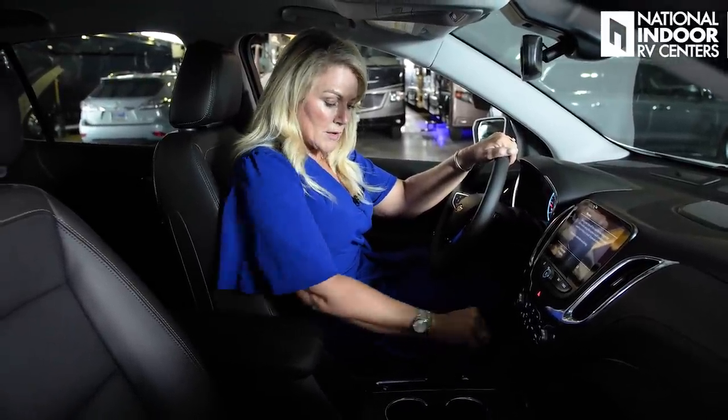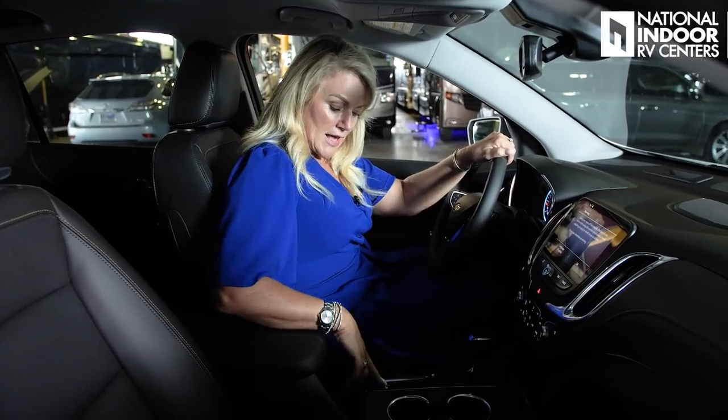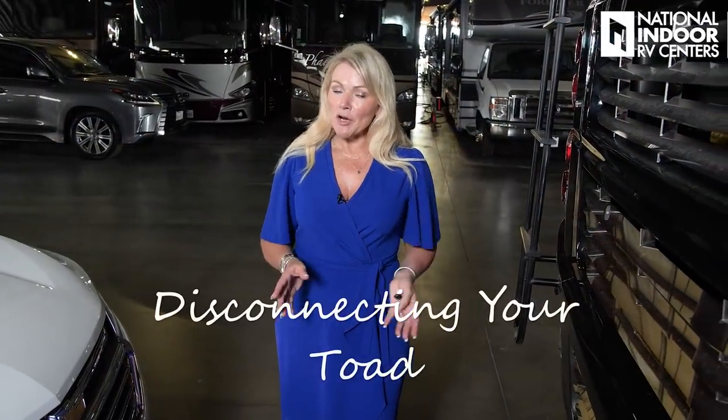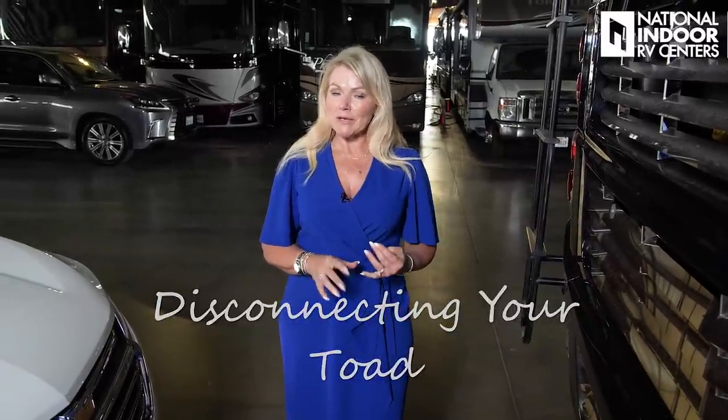Now that we're back from our trip, I'm going to follow the owner's manual for flat towing — take the car out of neutral, put it into park, and set the park brake. Now that we're done with our trip and are dropping our coach off at National Indoor RV Centers to store it and want to take our tow vehicle home, I'm going to show you how easy it is to disconnect everything. I put the car in park and set the park brake, and now I'm ready to disconnect.